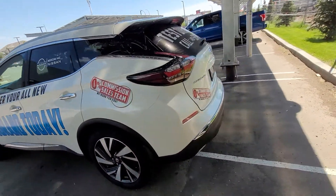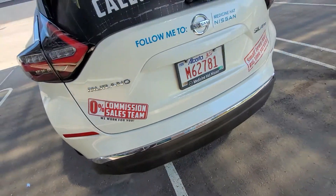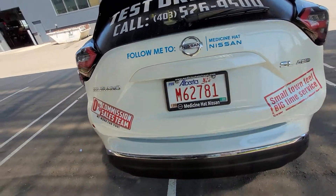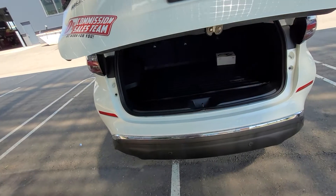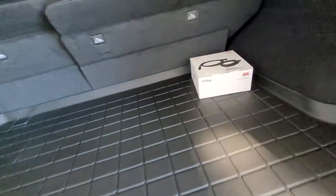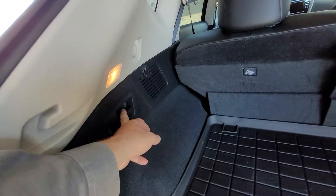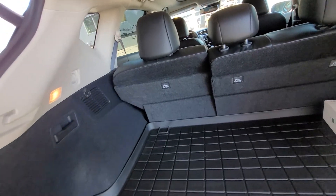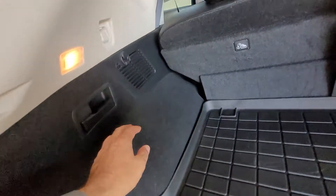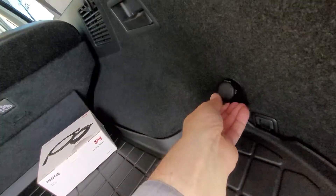Making our way around to the back, we see sonar sensors back here as well. The power tailgate opens up to the cargo area, which has a cargo liner. The block heater cord plugs into that hard mount up front. There's a lever that drops the rear seats down in a 60/40 split for additional storage. We also have tie-downs in the back for cargo and what I call grocery bag hooks, plus a power outlet back here.